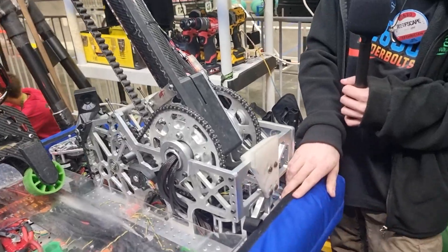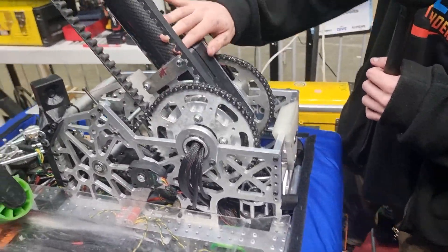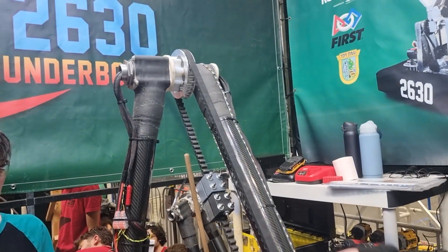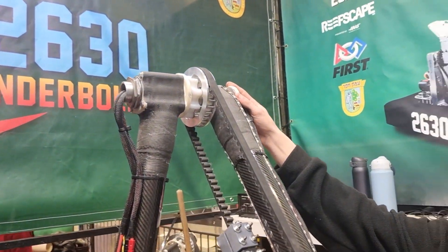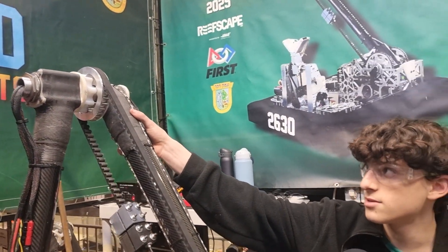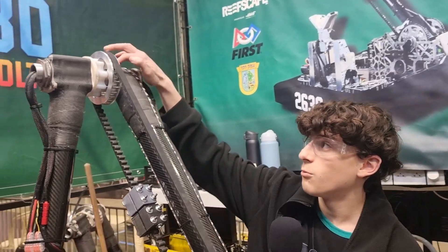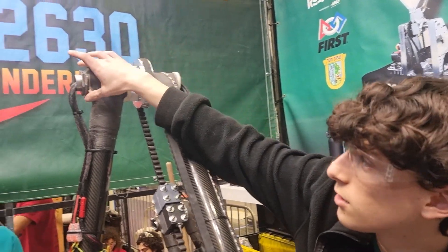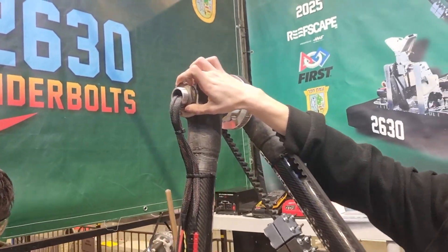We built the chassis like that as well. For the arm, we have 3mm carbon fiber. We have 3D printed pivot points that are strengthened with carbon fiber. We have a pulley up here and thrust needle bearings that are closed here with this lock nut.